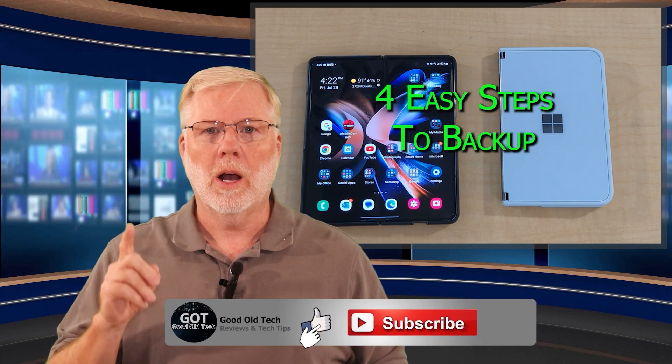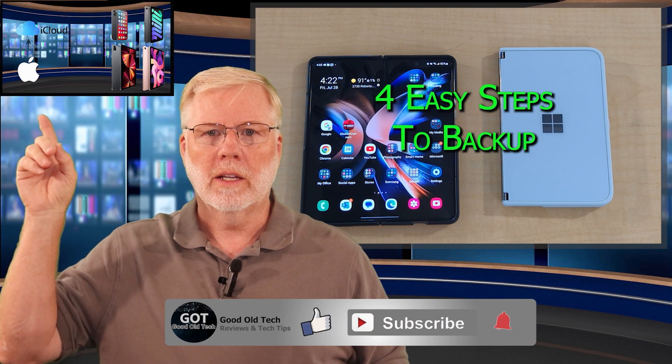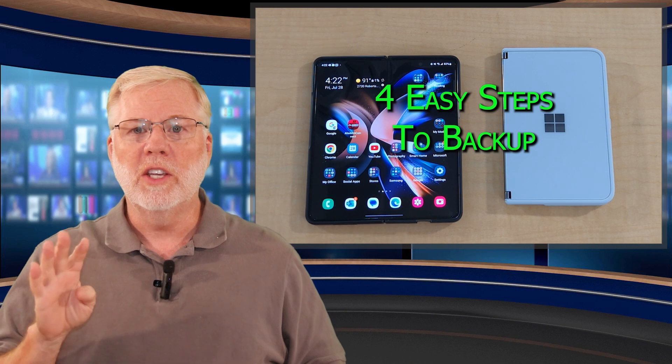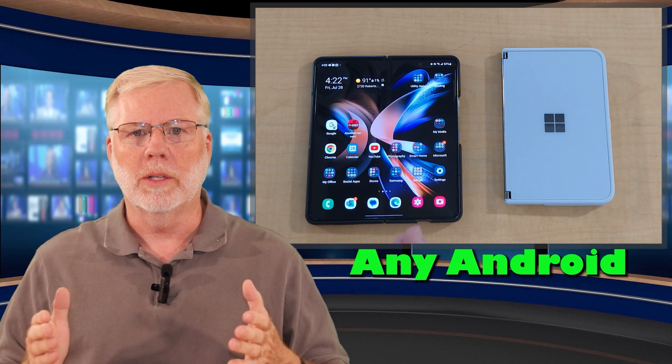Before we get started, if you want to know how to back up your iPhone before you upgrade to the newer one, click here at the end of this video — I'll have a video set up for you. These four steps can be used on any Android device, such as smartphones or even tablets.